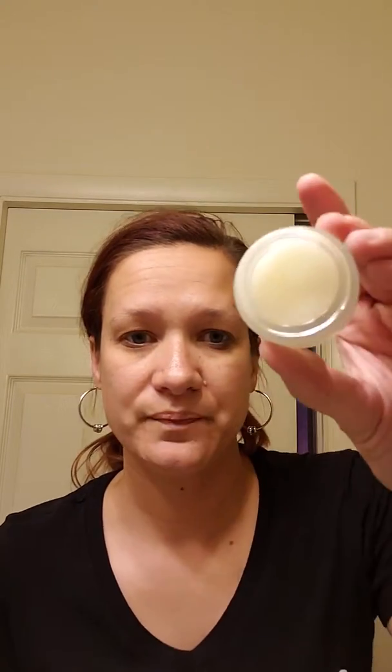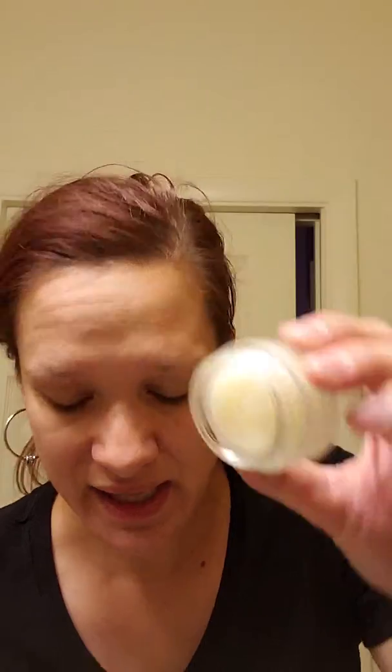It has exfoliating sugars, hydrating butters and oils, and it's peppermint and grapefruit. When I smelled it the first time I could really smell the peppermint, but it's not too strong — it's actually like a sweet, kind of minty smell to it.